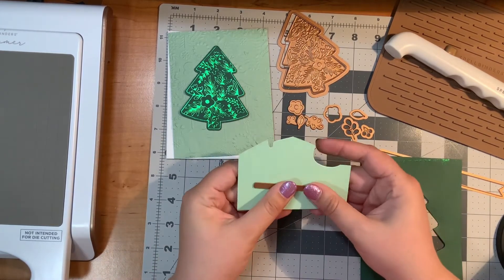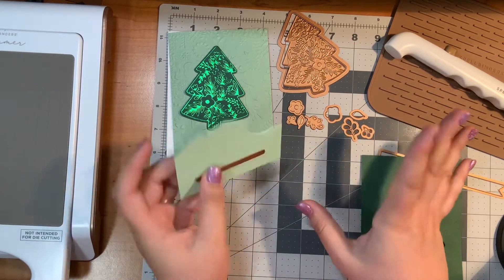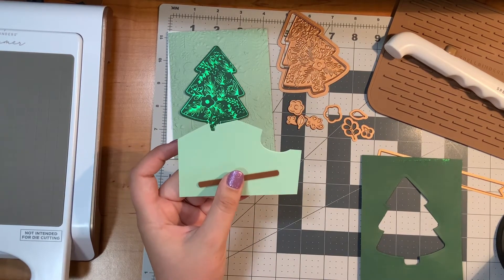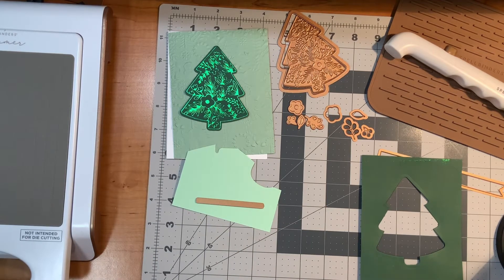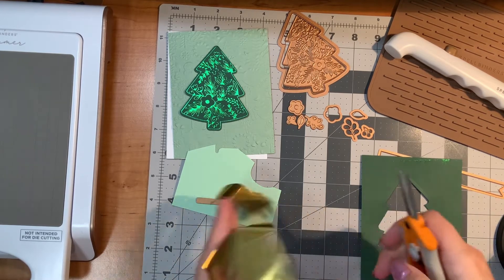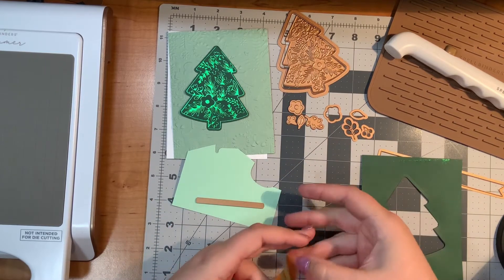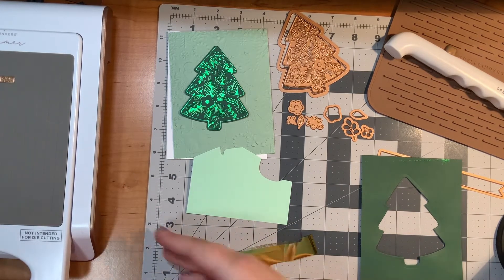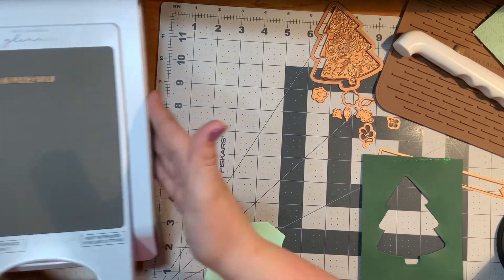I'm not going to be too fussy about where this goes on my paper because I'm going to use the die to cut it out. I found that when I'm glimmering, if I'm not so concerned about where the die is going to end up on the paper, things seem to go a little better. I'm just going to cut out a little piece of foil left over from another project and move my machine over so you can see what I'm up to.